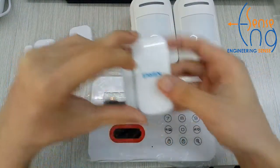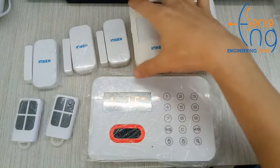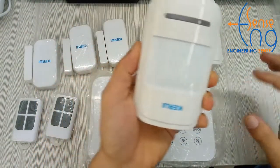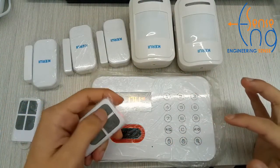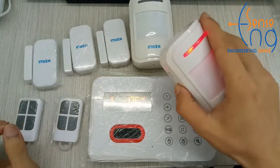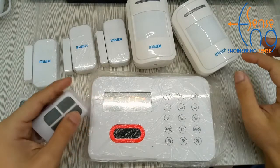To non-alarming, disarming, arming, to non-alarming, disarming, arming, 5 non-alarming, disarming, arming, disarming, arming.